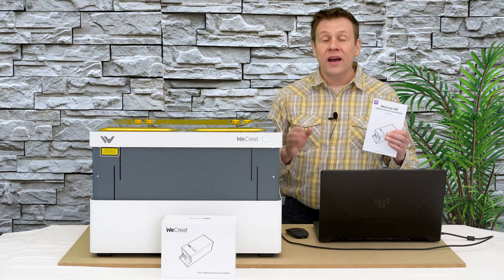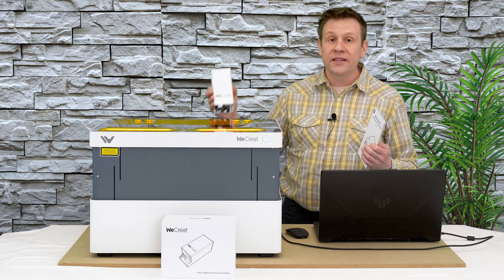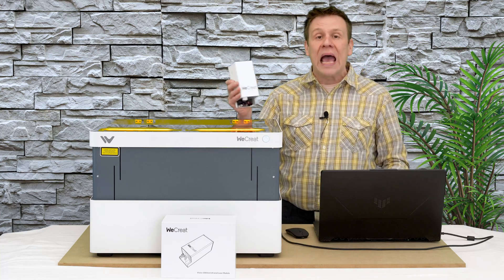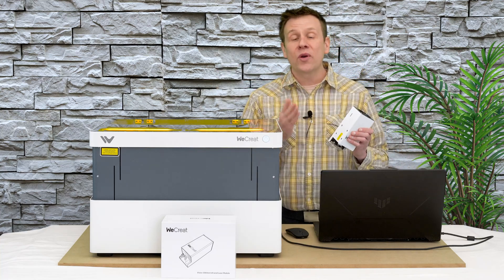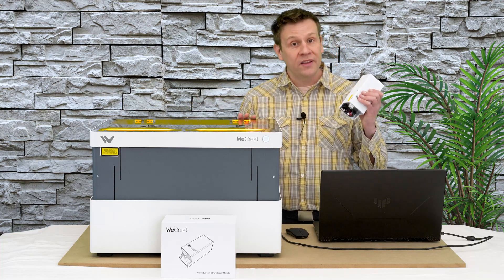Off-camera, I did familiarize myself with all the steps of the installation of the infrared laser module, so I'm not going to show everything. Instead, I'm going to cue in some music and we'll watch a couple of segments of this installation.